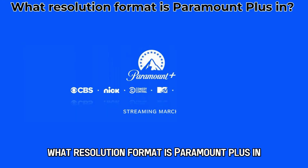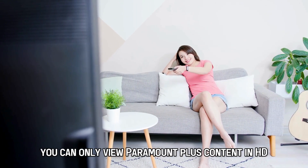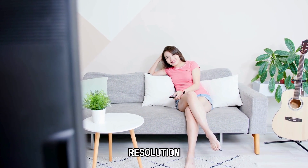What resolution format is Paramount Plus in? Currently, you can only view Paramount Plus content in HD resolution.